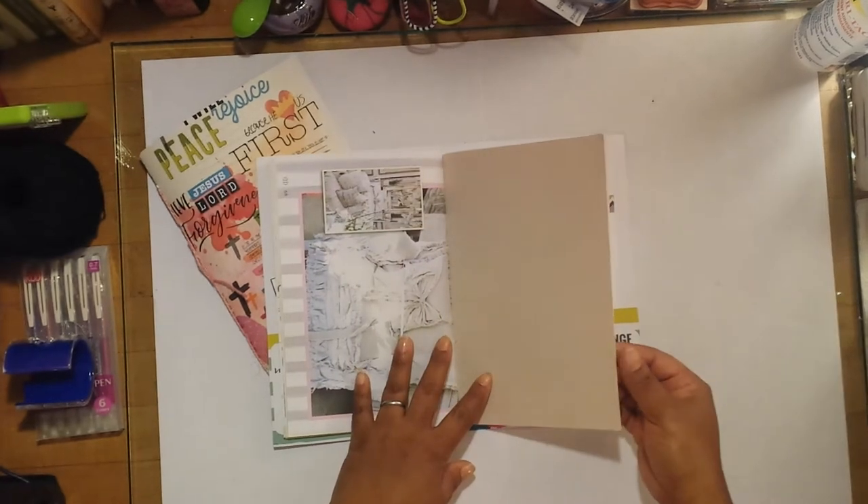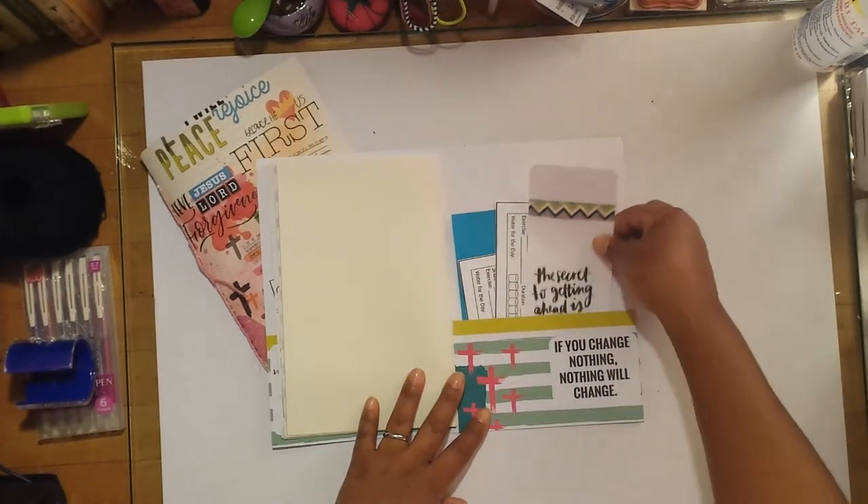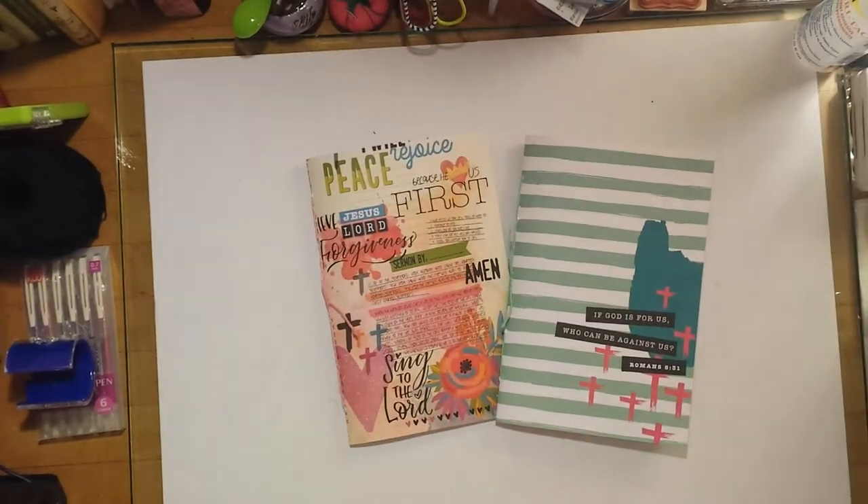I'm going to let her choose which one she wants, and whichever one she wants I'll just take the other — I think both of them are cute and it doesn't matter to me. So that's what I wanted to jump in and show you: a brief flip-through of these two journals I created to document a weight loss journey that a friend and I from work are trying to pursue. Wish us luck, guys — it is hard losing weight, and the older you get the harder it is.